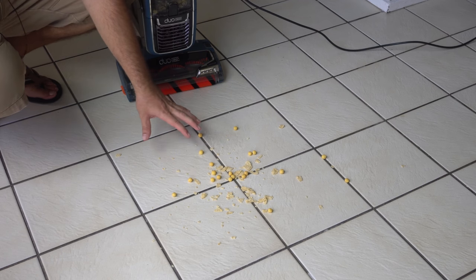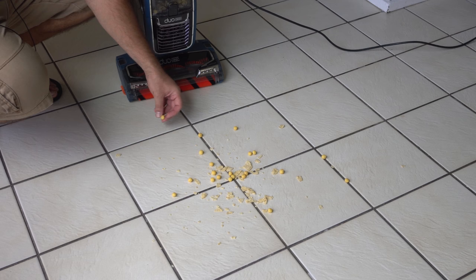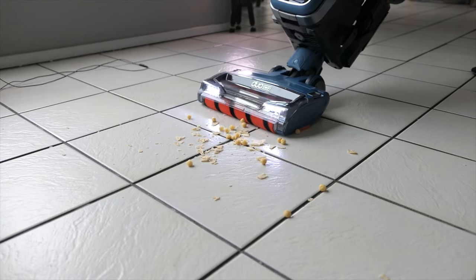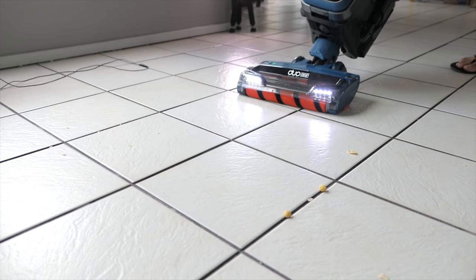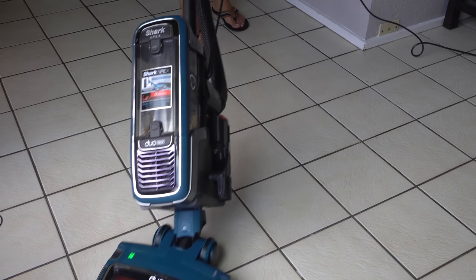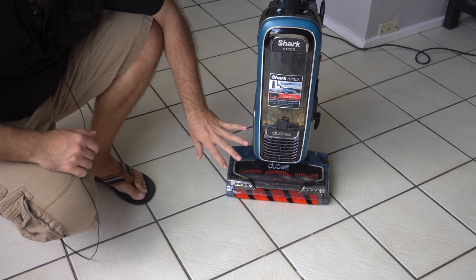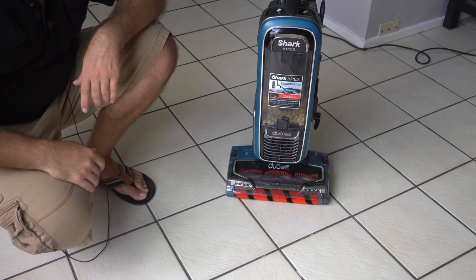As you can see guys, not a problem at all. So not a big deal you say — any vacuum can pick up crumbs from carpet. But what about hard floors like this tile? There are not very many vacuums that can do a good job picking up random stuff off tile or hardwood floors. Let's go ahead and turn on the Shark and see how it does on hard floor surfaces. As you can see guys, not a problem for this Shark — and that's what makes the Apex so special: it's able to pick up loose debris on hard surfaces. This is what the DuoBrush is for.